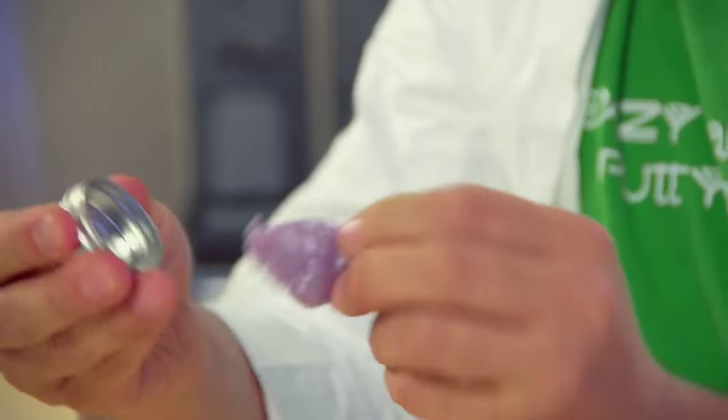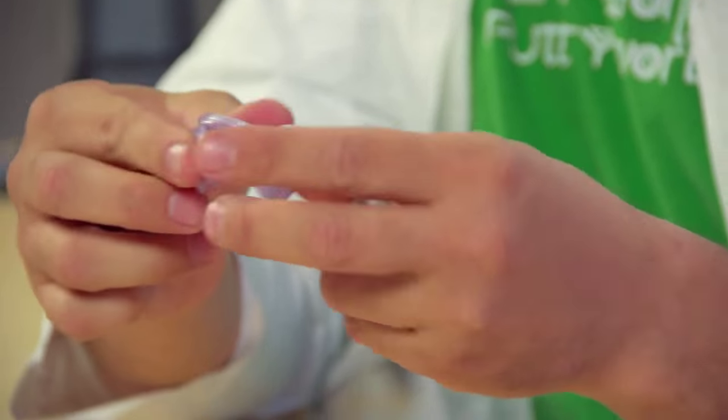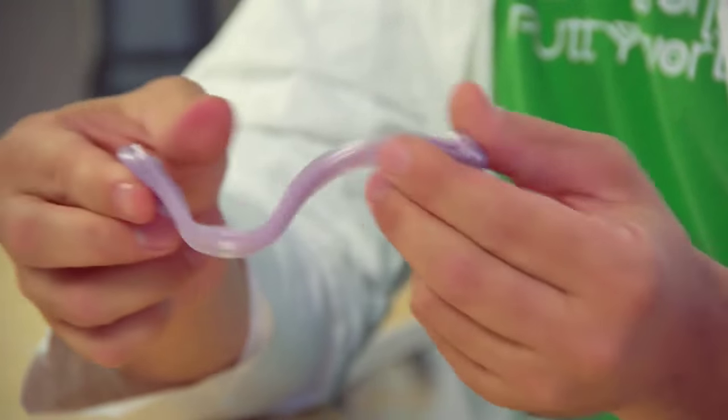Then you can just pop your putty out and you're good to go. If you have any other questions, let us know. Customer care is always there for you, and I love making videos explaining thinking putty.